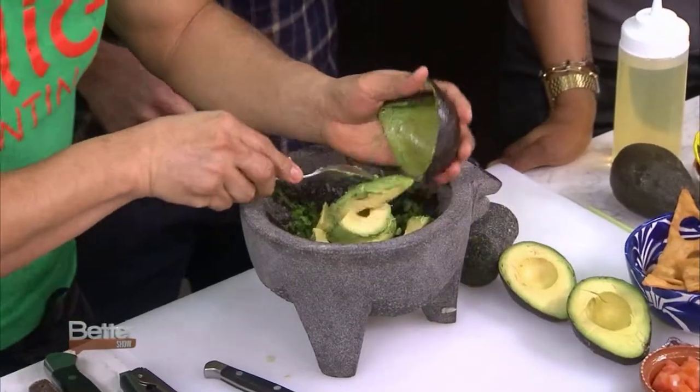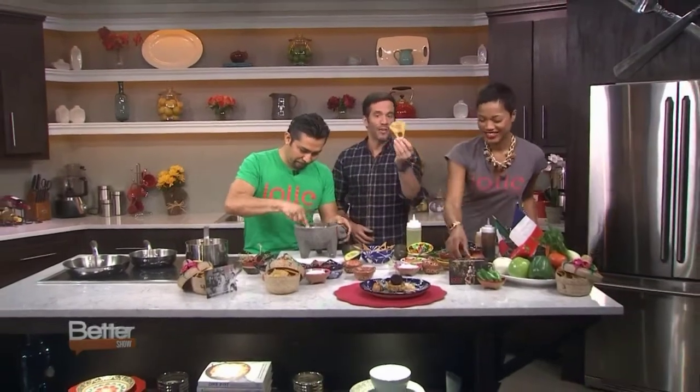You can enjoy these dishes in Brooklyn at Jolie Cantina, or you can make them right in your own home by logging on to BetterTV.com — we'll have the recipes right there. And as we go to break, I'm gonna eat a little guacamole on chips. Wait, there's holes in the chips — what happened?